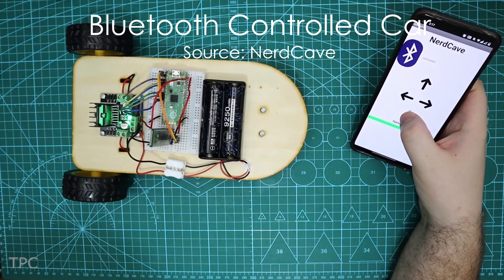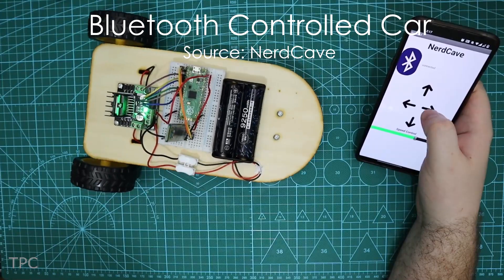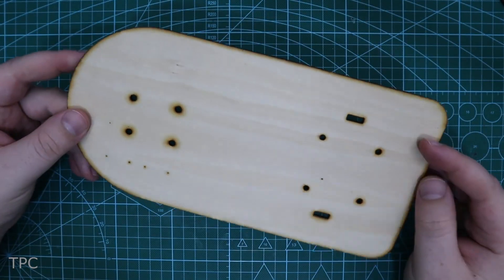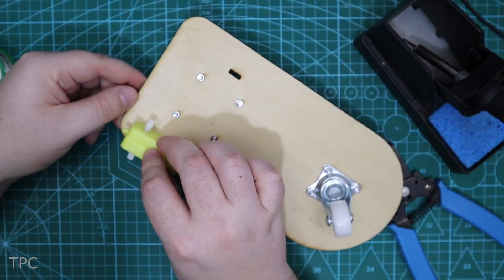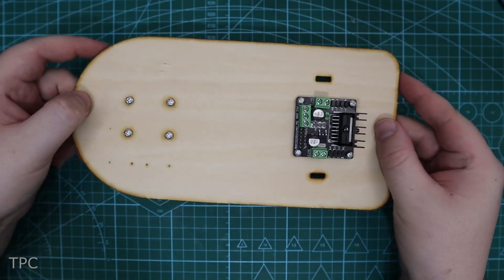Number 11. Let's start with a simple Bluetooth-controlled car created by NerdCave. The base of the car is made from a 3mm plywood board, to which a caster wheel, two DC motors, and a motor driver module are attached.